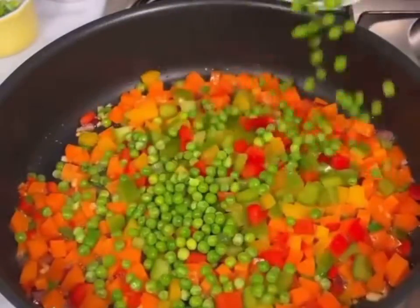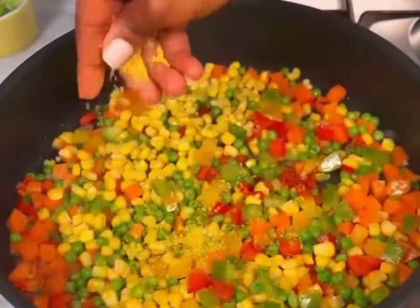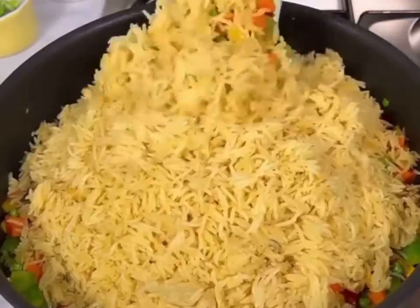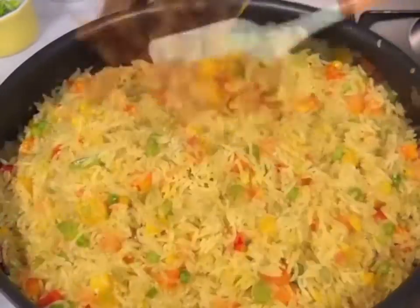Stir fry your veggies — I used colorful bell pepper, some sweet corn, and green peas — and then season it to taste. Stir fry for about five minutes so that your fried rice doesn't go bad, then add your rice gradually.